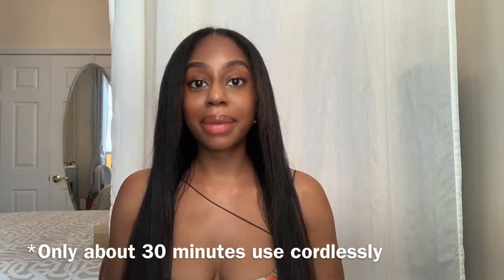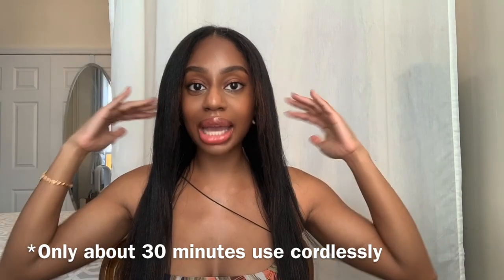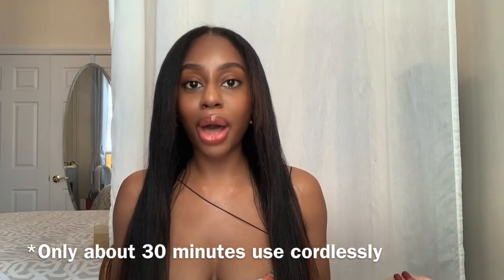I've just finished completely straightening my hair, so here are my final thoughts. First, the 365 degree heat setting was perfect to straighten my hair type — it did so much better than the 330 degree setting. A little more heat made all the difference. When I started at 330 degrees I had to go over it maybe two or three times, but with the 365 degree setting it straightened within one pass. Also, straightening my hair completely and touching up my roots depleted the battery — you only get about 30 minutes cordlessly.